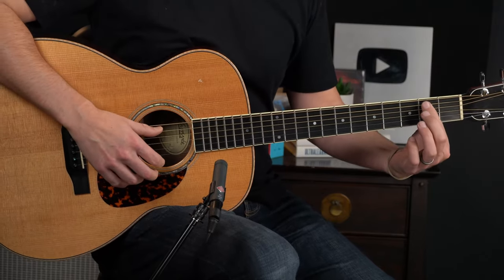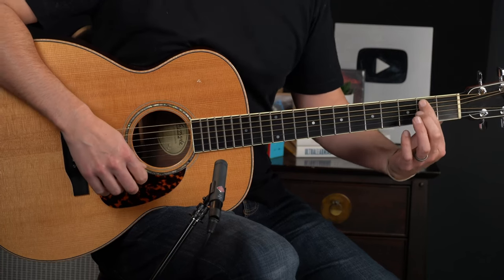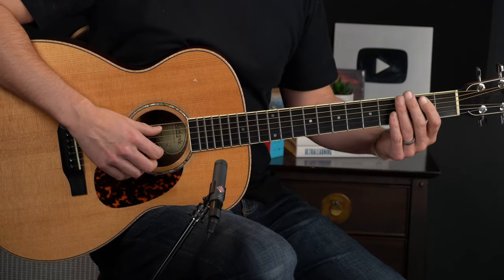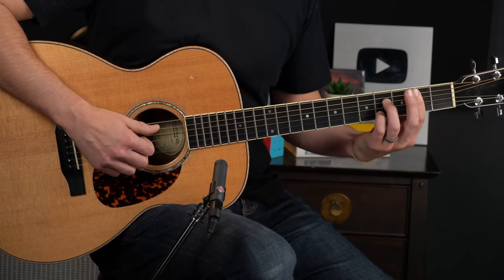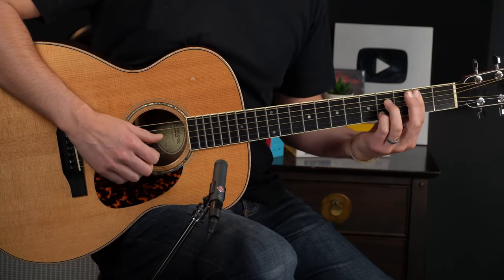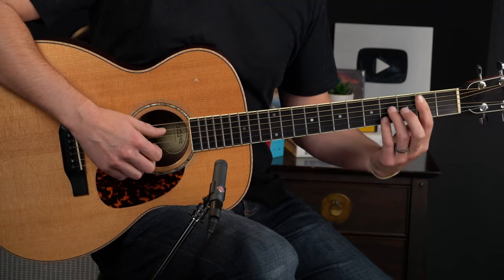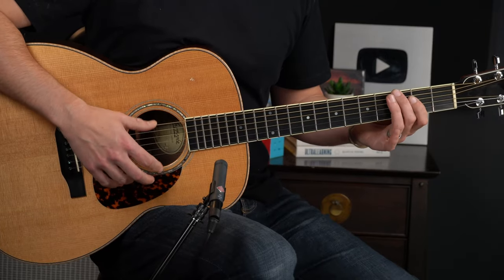Then we go up to the B just like before and try to leave those top 2 strings ringing as you do. On the and of 1, go to the 2nd fret, up to the 3rd fret — we're still going to do that tease and go sharp — but here we're not even going to play the chord. We just go 1 and 2, then on beat 3 we drop back down to the B7 chord. I'm going to play the bass on the 5th string at the 2nd fret and the top 3 strings under a bar — 3rd string and then 4th fret with your little finger — and 2nd fret for the 1st string. Then just walk up from the G to G sharp to E.